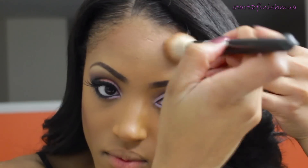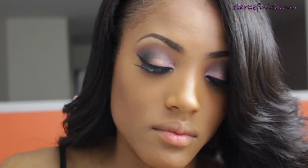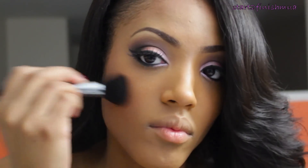Taking my blush and bronzer kit by ELF — Turks and Caicos — I'm just going to contour my cheeks and apply some of the bronzer around the edges of my forehead and jawbone. Taking Orgasm by NARS, I'm just going to apply this as my blush on the apples of my cheeks.